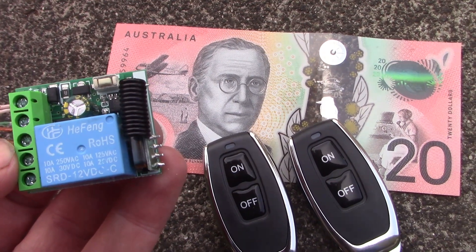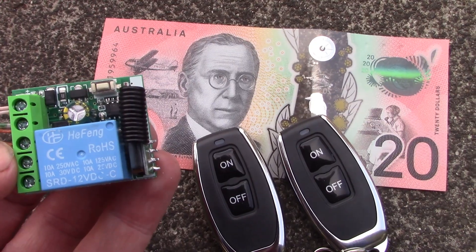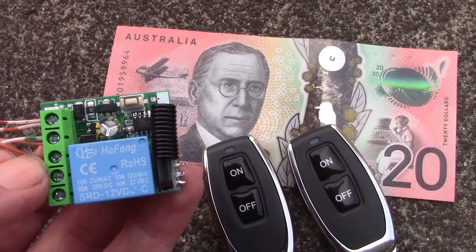For less than $20 you can get this wireless UHF remote control switch. How well does it work? Keep watching to find out.